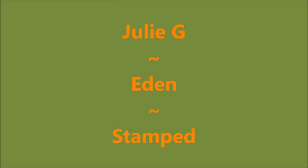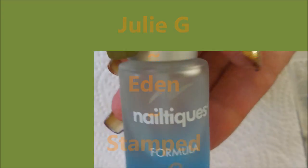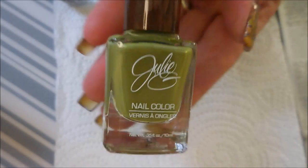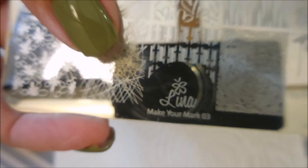Well hello my friend and welcome to my channel. Today I've got Julie G's Eden and I'm going to stamp it. I started off with Neltex Formula 2 and Julie G Eden. This is a very beautiful, funky green. And I topped it off with Posh.